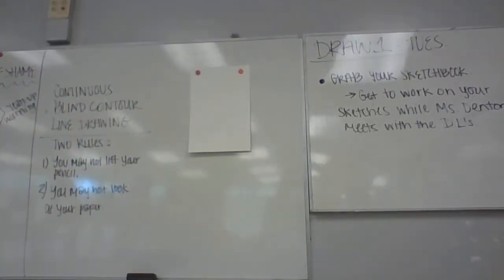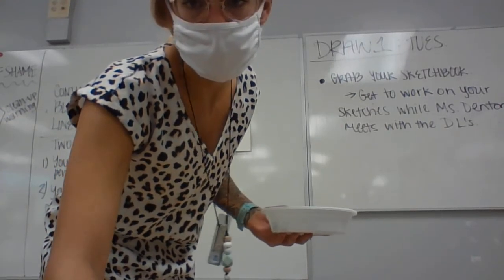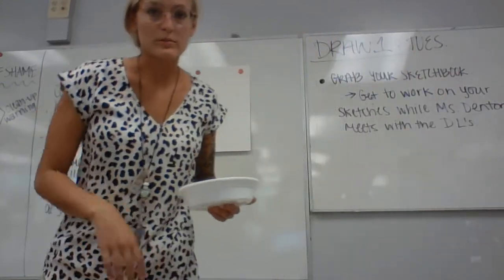This is the demo video for your oil pastel and watercolor practice sheets that are in your Unit 1 Assignments and Assessments folders. We're going to go through this really quick and do the pastel guided practice super, super fast.